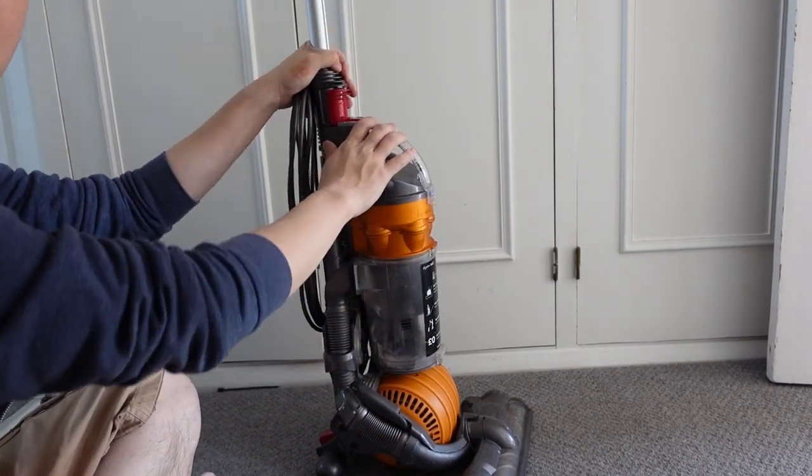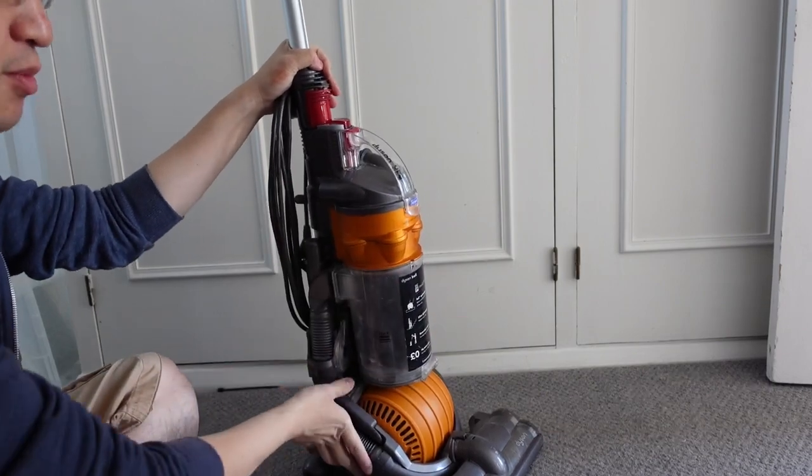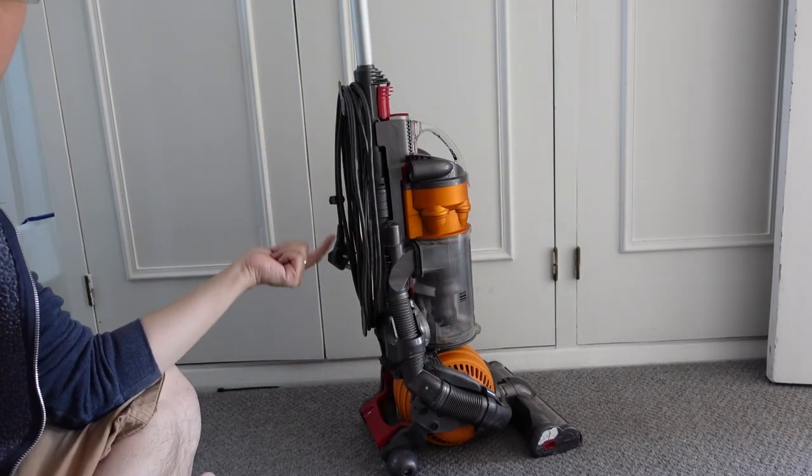Hey everyone, this is Andrew Ty and welcome to my YouTube channel. Today we're looking at the Dyson DC24 Ball Vacuum Cleaner and basically we have a ripped hose.